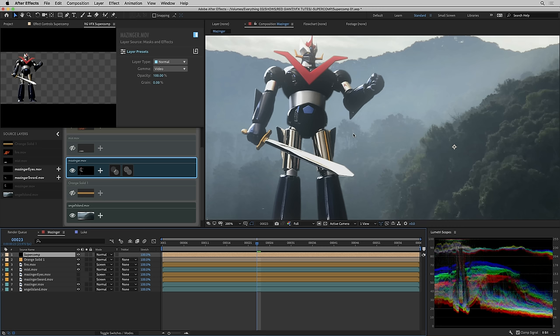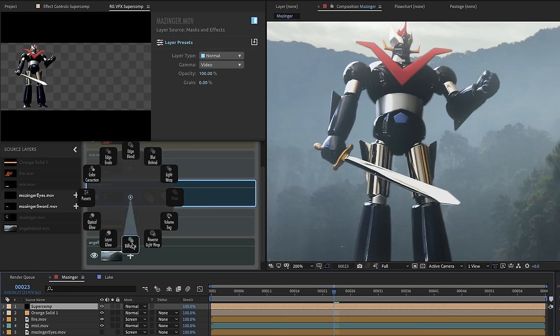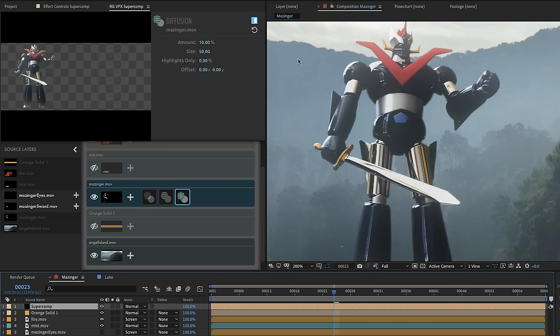Another effect I used on Jabba the Hutt was simulating the fact that if the background was shot with a diffusion filter, the foreground really should be as well. We have a diffusion effect in SuperComp. It basically contributes a blurred version of the foreground over itself, extending past the edges — a bit like taking every part of your foreground and light wrapping it with every other part of itself. I can crank it up to see what it looks like; it's a bit like the Star Trek 'falling in love with the alien lady' filter. I'll leave it in at 5%.